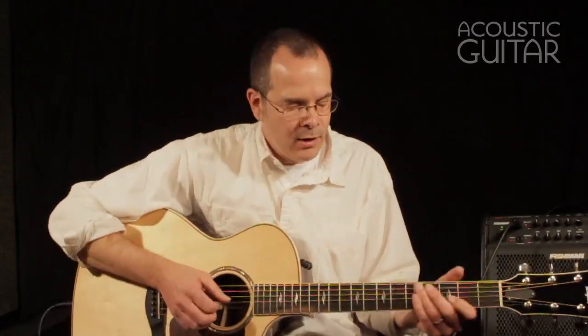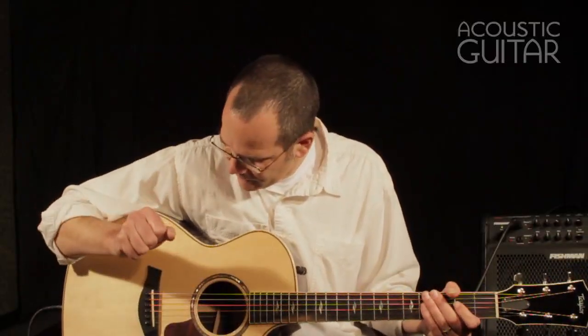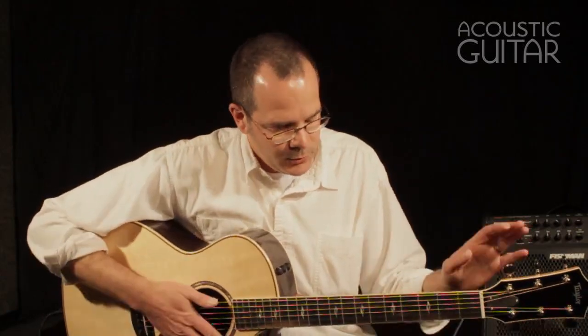Some interesting appointments: it's got a rosewood pickguard, which you don't see very often. Of course, maple binding around, and chrome tuners.